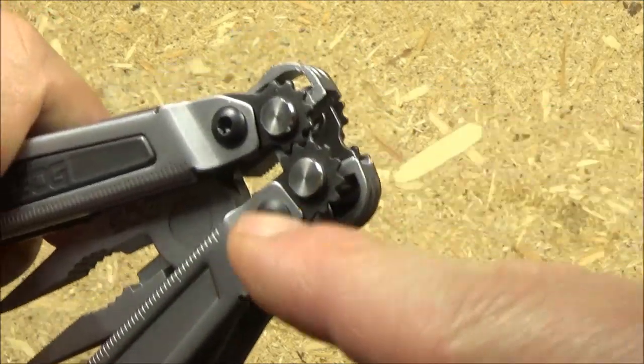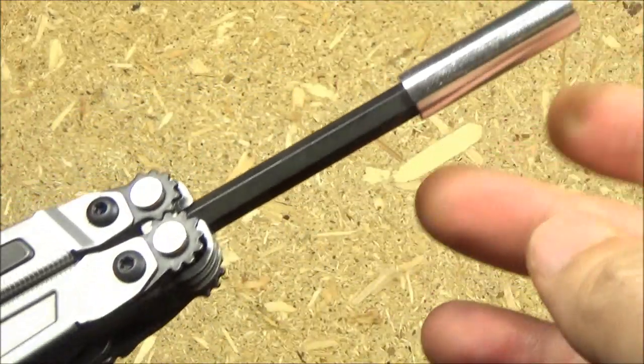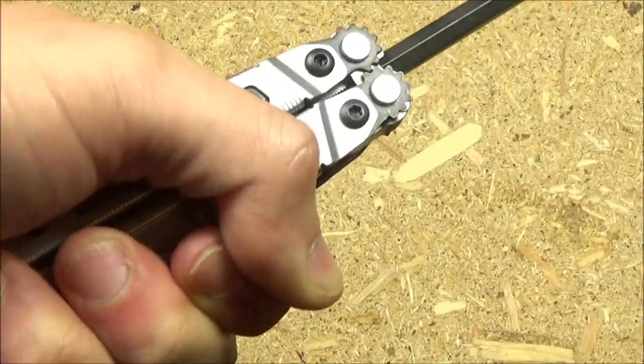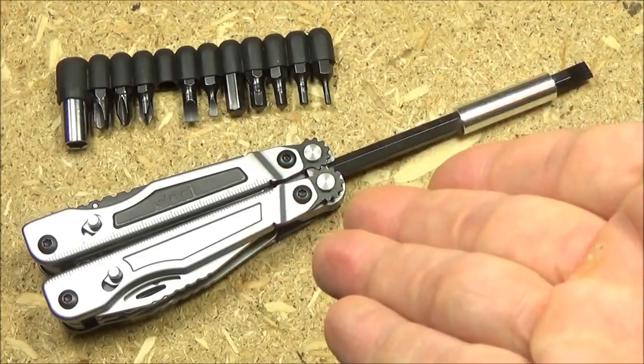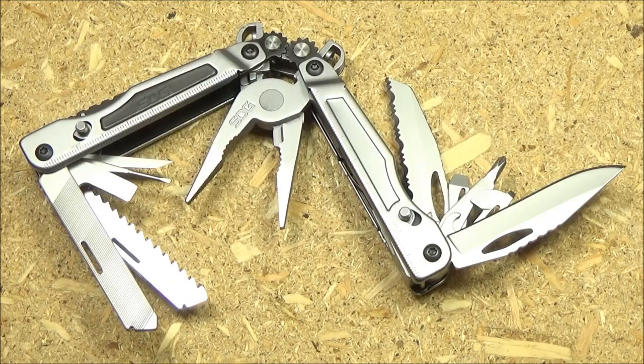There's also a built-in bit driver that accepts standard size bits. That bit set is from a Ganso multi-tool, and the extension came with a Schrade knife. The bottom line on this tool set is it's actually pretty good — every major tool you could think of, except no scissors. But I love my rebar and my Super Tool, and neither of those have scissors. So everything but the scissors, and for $40 it's a very comprehensive tool set.